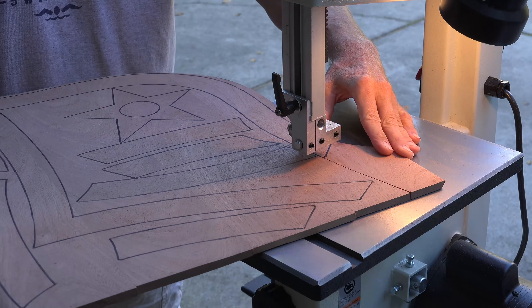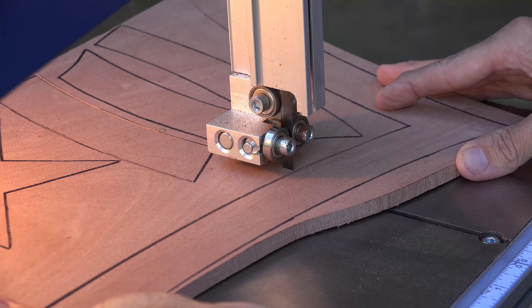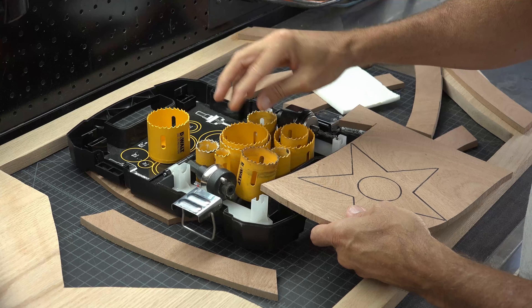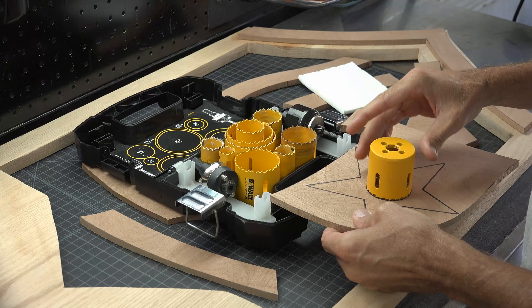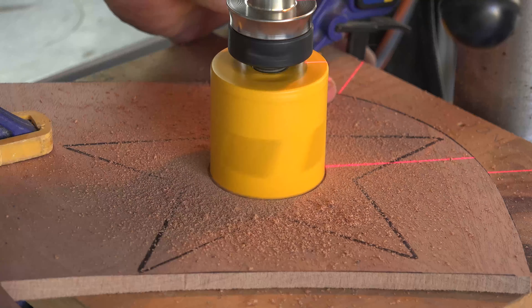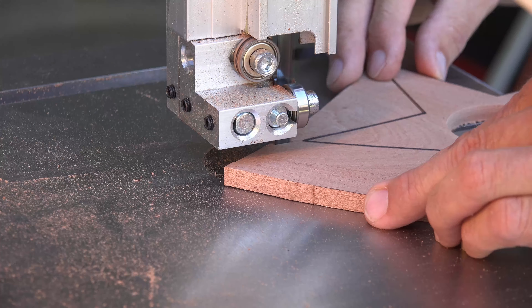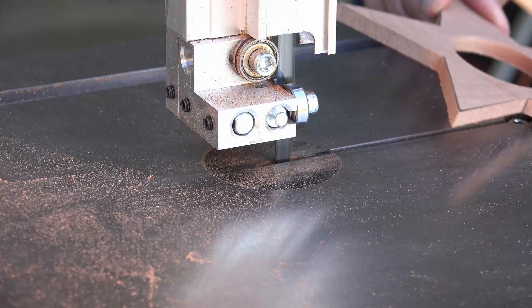I'm guessing when you get these shadow boxes professionally made, this process is done with a CNC router. Before cutting out the star, we want to cut out the hole in it first. Grab your hole saws and find a size that matches the center of your star — cut this out before cutting the rest of the star from the mahogany. Once your hole is cut, you're ready to cut out the rest of your star — just cut in straight lines towards the center and you have a star.